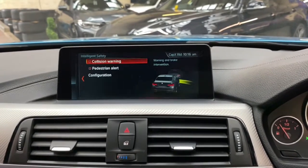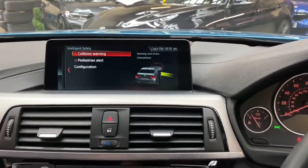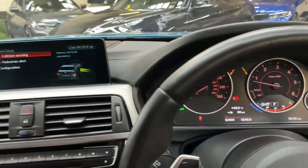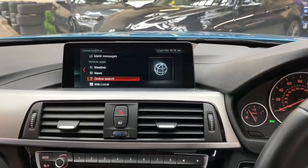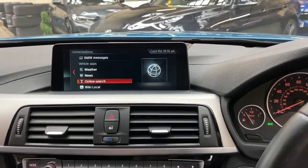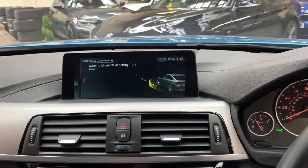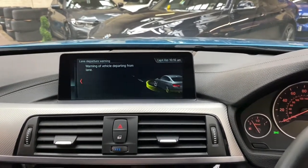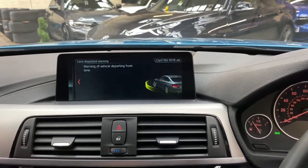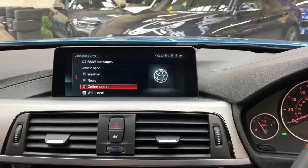The vehicle comes with collision warning and pedestrian alert — if the vehicle senses a collision about to happen, it will alert you via the dash display and bring the vehicle to a stop should no action be taken by the driver. Pedestrian alert does much the same. It also has lane departure warning: should you be on a dual carriageway or motorway and stray out of lane without indicating, the vehicle will alert the driver, and if no action is taken it will vibrate the steering wheel and eventually try to pull you back into lane safely.